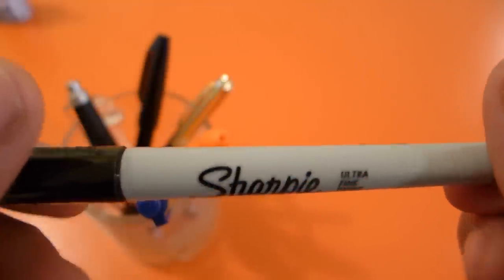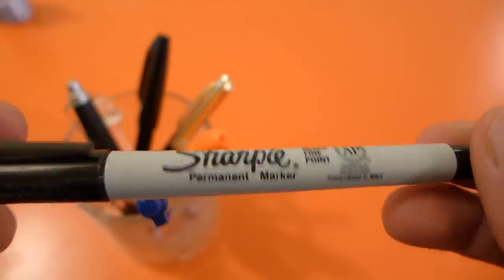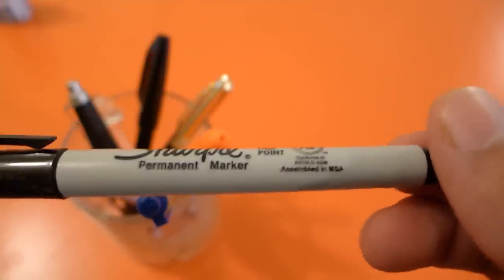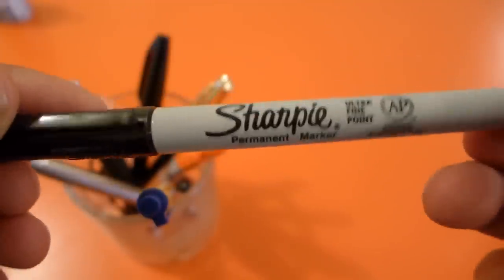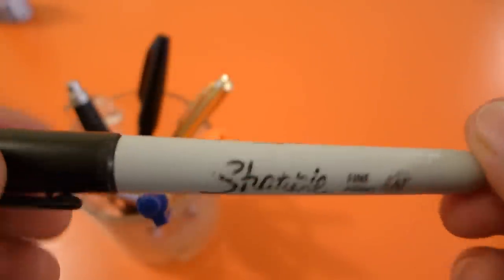Next up, we got a couple of Sharpies. I like using Sharpies for general writing on post-it notes because post-it notes, for some reason, don't really take liquid ink very well — it's very difficult to write on them with fountain pens or rollerball pens. So I use a Sharpie fine point marker for that. This is the ultra fine, and then you have the classic, well-worn Sharpie fine point version.